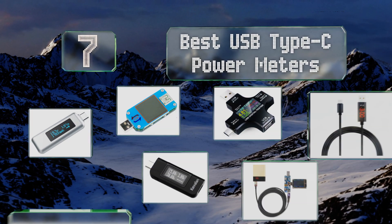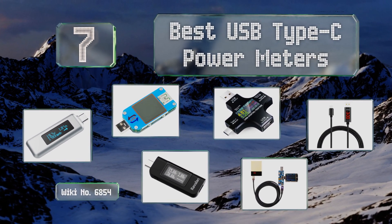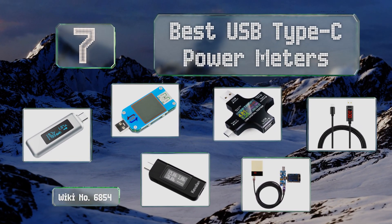EasyVid presents the seven best USB Type-C power meters. Let's get started with the list.